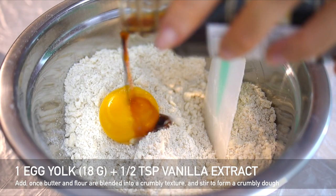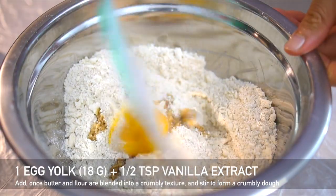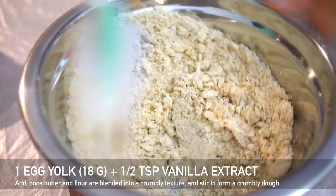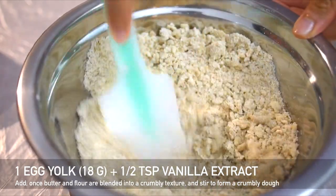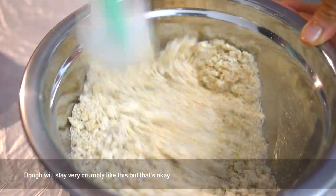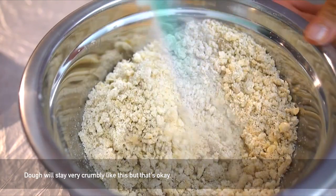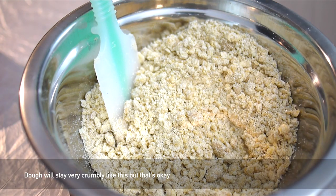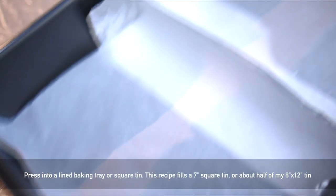Then add the egg yolk and the vanilla extract and stir everything together. You're still going to end up with a pretty crumbly mixture but that's okay, that's how it's supposed to be. When you get a pebbly mixture like this you can pour it into a lined square tin.